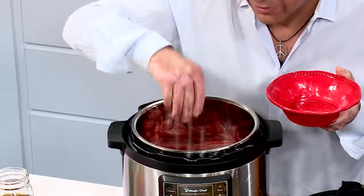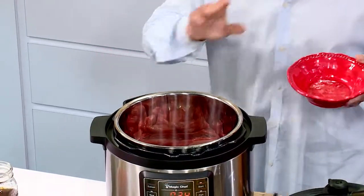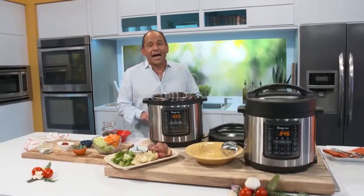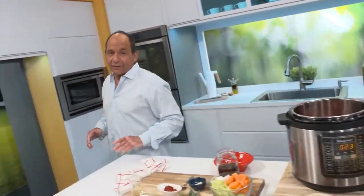Let me pop the pieces in here. There are 14 electric presets for one-touch cooking convenience. See all these buttons over here? They're going to make your life easy — it's simple, that's it. I've got my meat searing right now in the Magic Chef multi-cooker, but I'm going to show you a couple of other things I've already made with it.